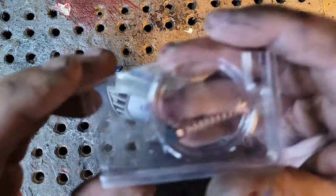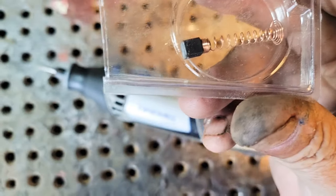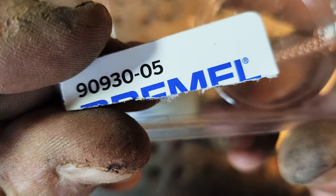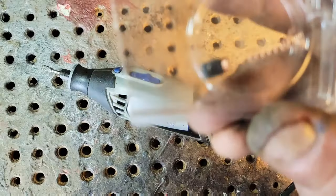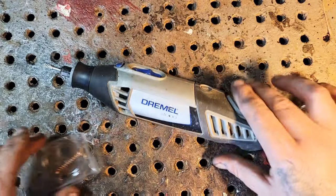These are the Dremel brushes. See that there — the spring. The model number I'm using is 90930-05. It comes in a little Dremel package like this — I already opened it up.